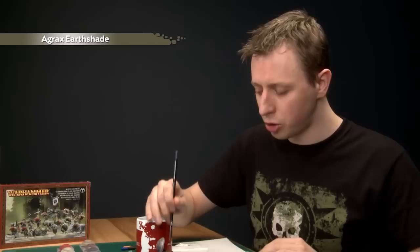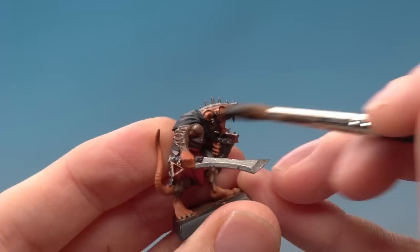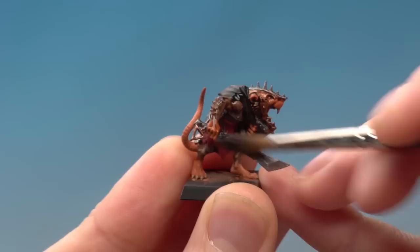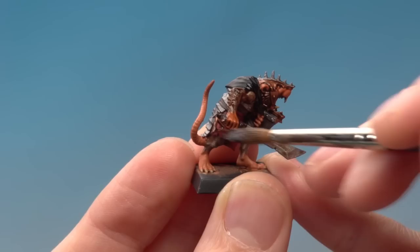The colour you need for this is Agrax Earthshade, and I'll be applying it using my wash brush because I'm going to be putting on quite a lot at once. Get a good dollop of this on your palette. You're looking to just paint this all over your model, so I'm going to start up around the face. As you're applying this, make sure you really work it into all the details — you'll see them immediately start to pop out, especially around the face. Keep an eye on it as it dries to make sure you haven't put on too much. If the shade starts blobbing up towards the bottom of the model, there's definitely too much — in which case you can use your brush like a sponge to remove the excess. Once you've applied this all over, give it plenty of time to dry — about 30 to 40 minutes should be good.